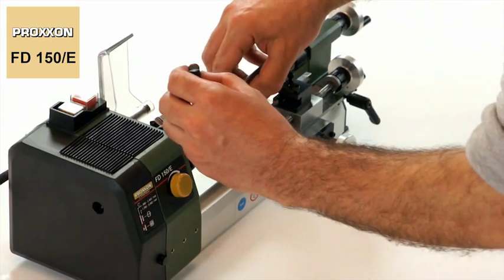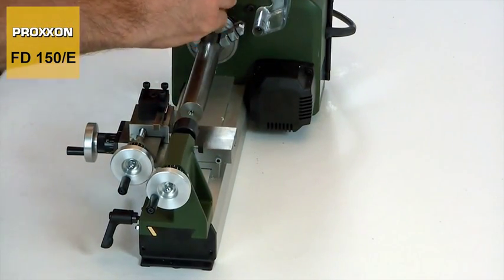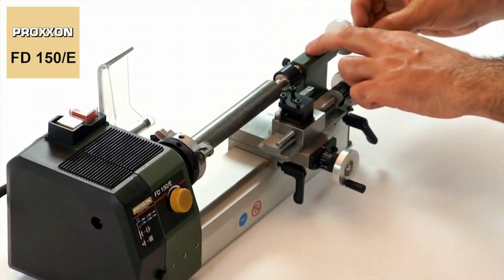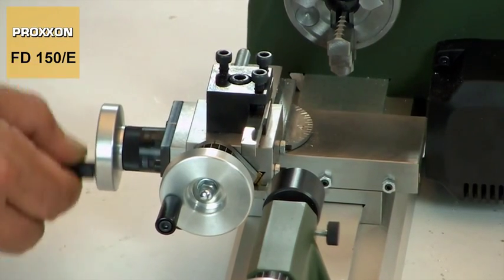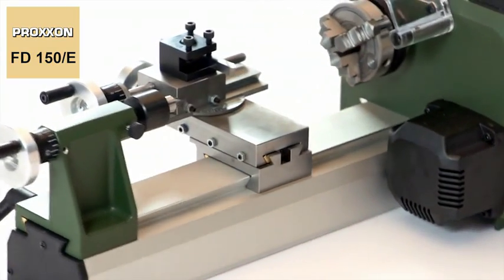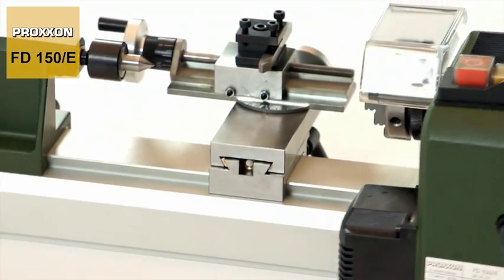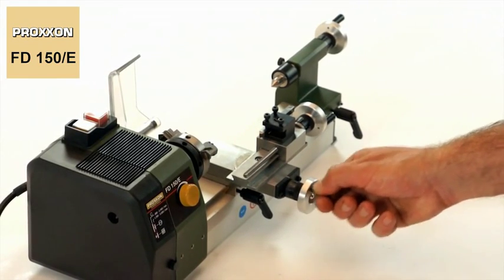The tailstock and live centre ensure that longer work pieces are safely supported at their faces and thus stabilised. Also exceptional for a lathe as compact as this are the amply dimensioned and adjustable dovetail guides, with traversing paths that are extremely generous — a cross slide of 40mm and an upper carriage of 60mm.